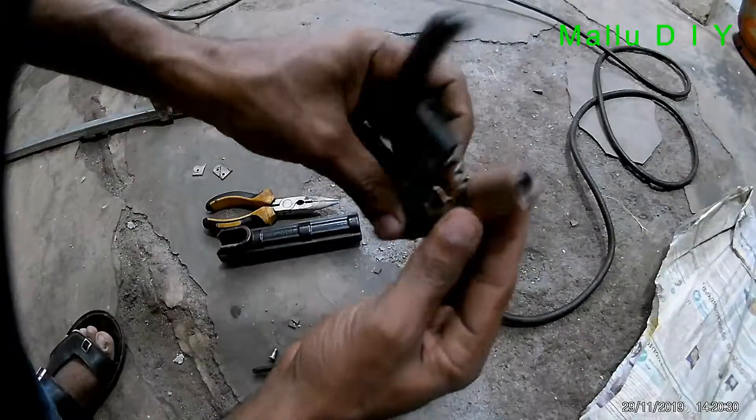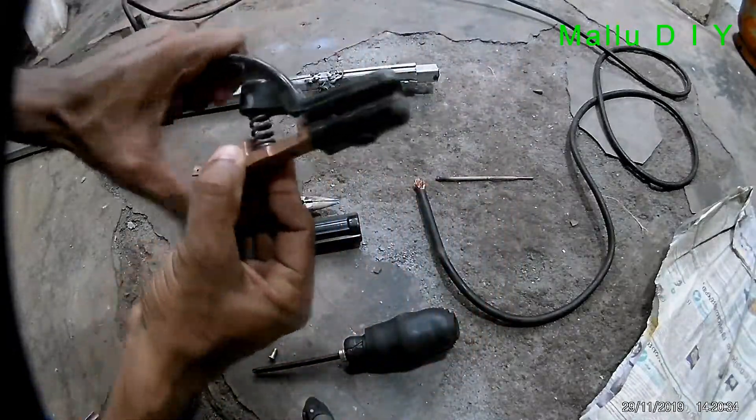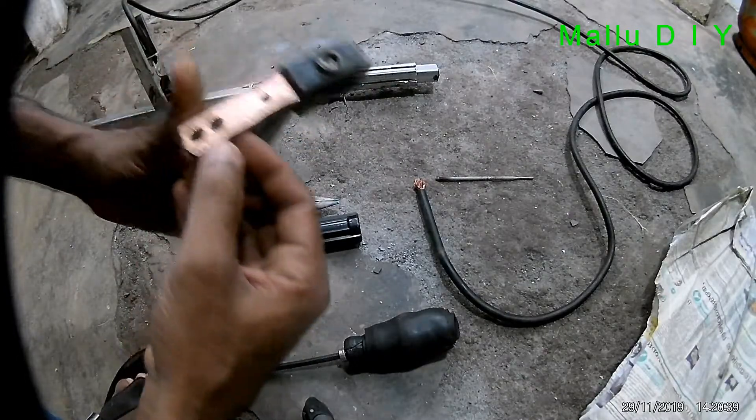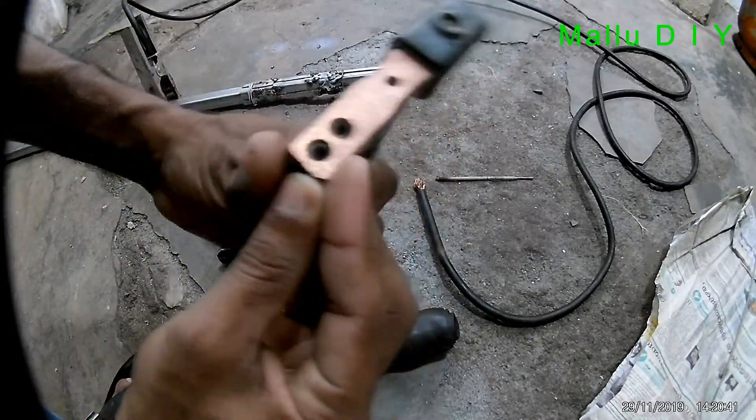Hello friends, this is the welding rod holder. This is the welding electrode holder. This is the wire used to cut the wire.